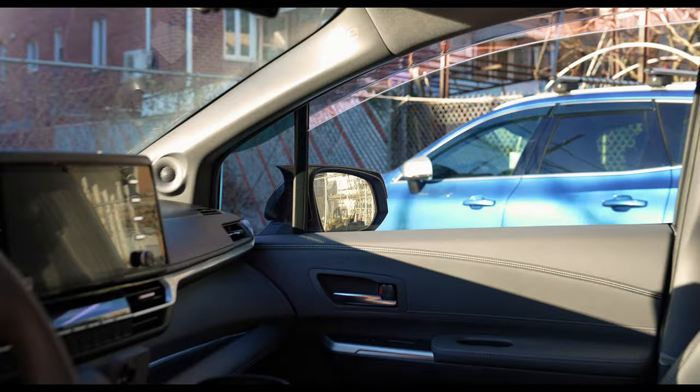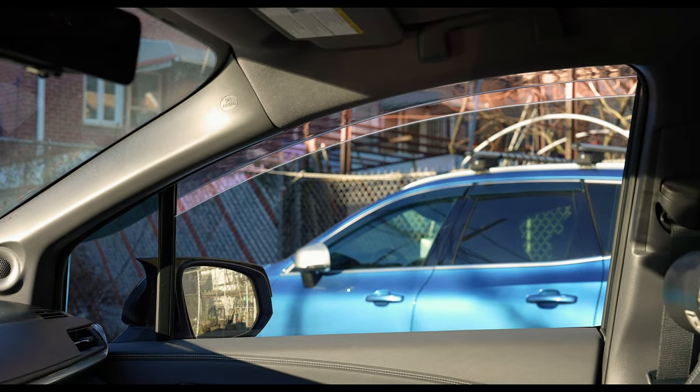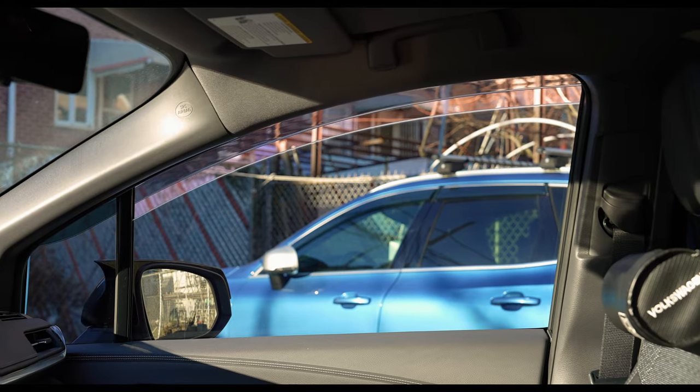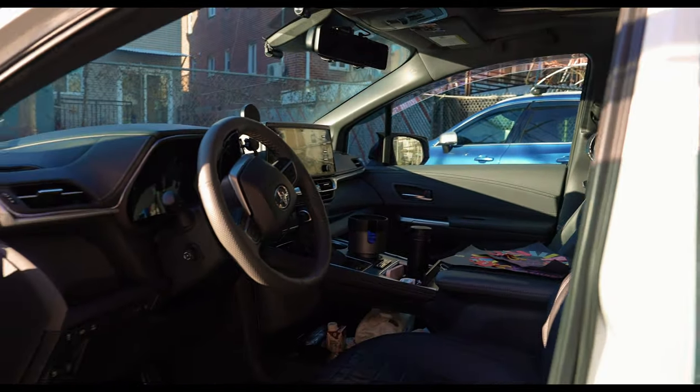It's only 70% so heat does come in even though it's all ceramic tint. From the inside in terms of the tint, windows are cracked open just a little bit and we have the wind deflectors — the rain guards — and 35% is like that. Overall the interior is black, very dark.